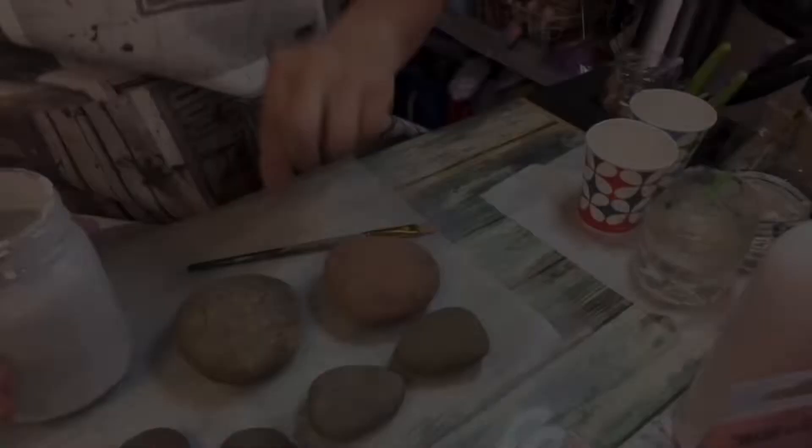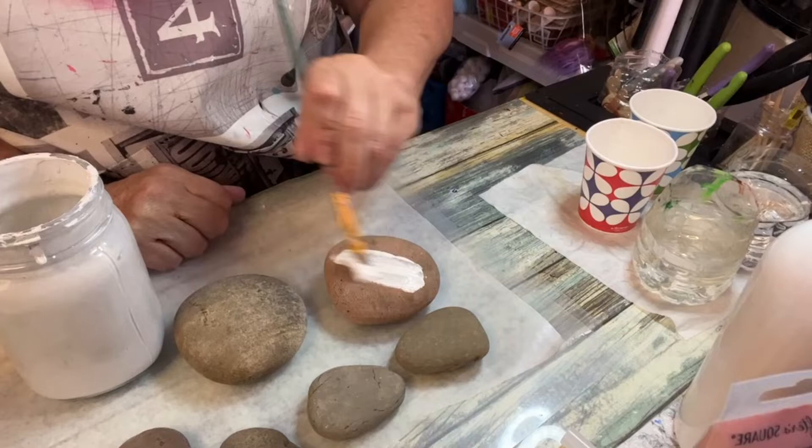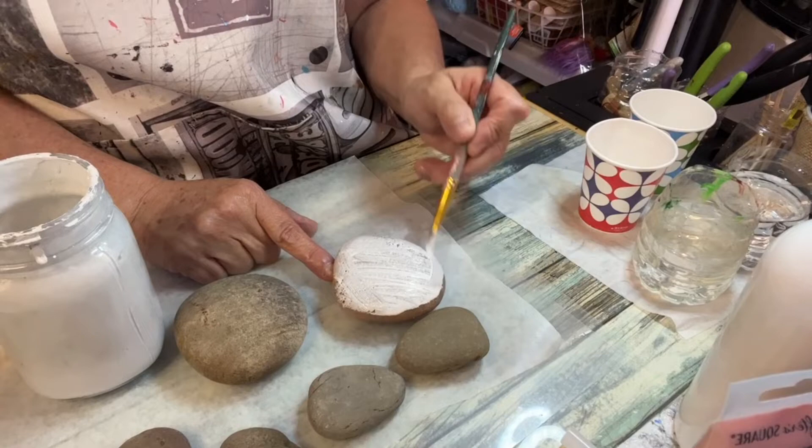First thing I'm going to do is prime these rocks, only for the fact that the colors will pop better and it covers up the rock so you have to put less paint. Just cover them all the way around.